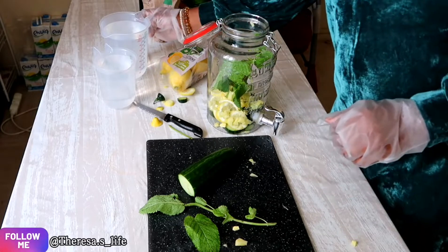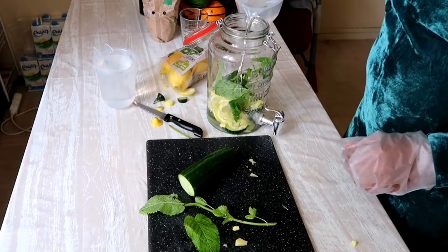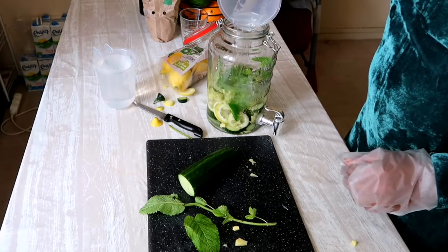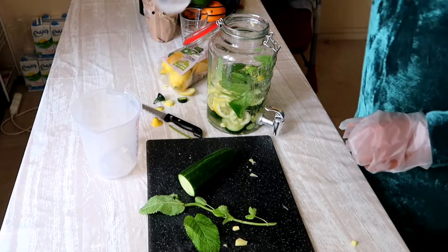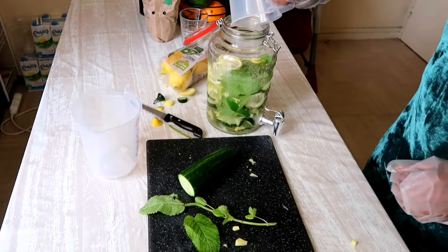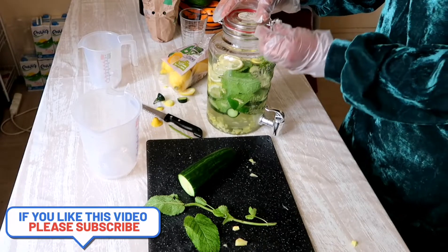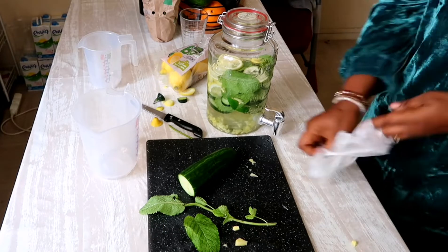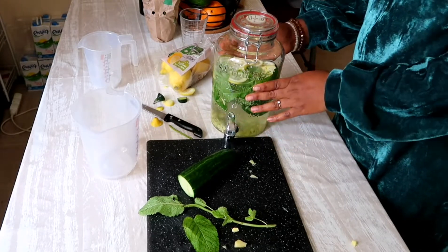Now I'm going to be adding the water. That's it, guys — our detox water is ready!